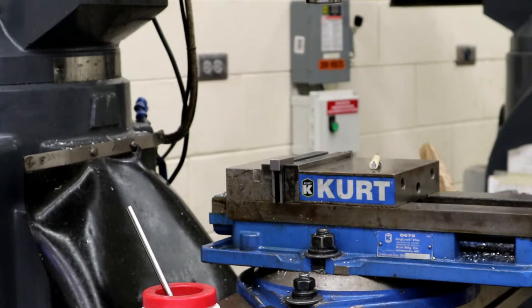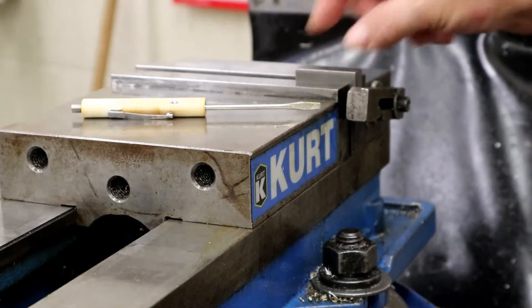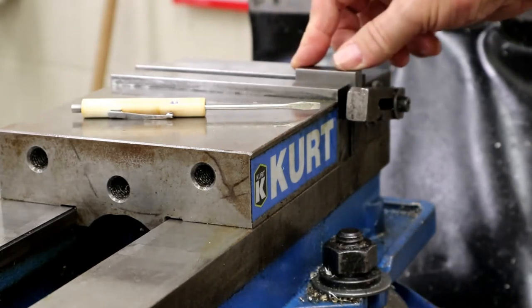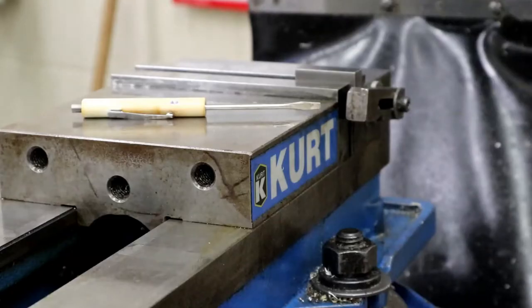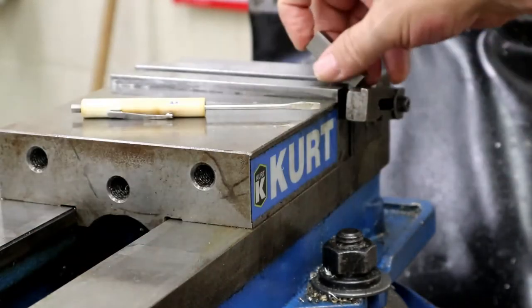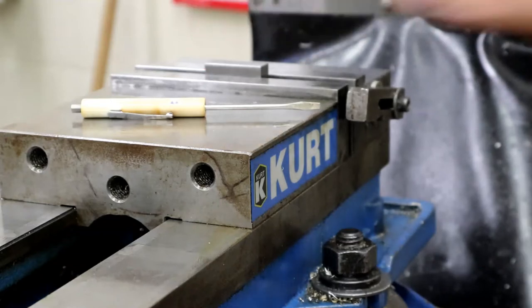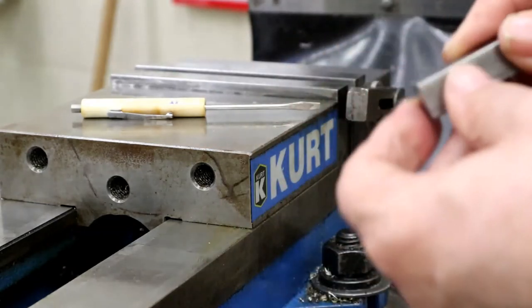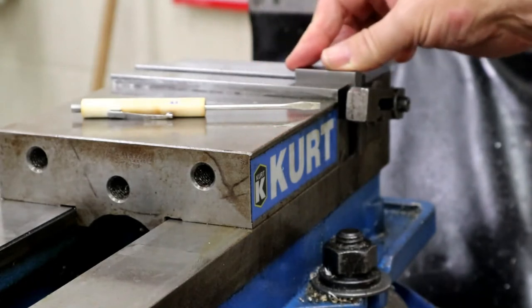On the right side of the machine we have a stop so I can slide my part in up against it. If I slide it up against the stop and tighten my part, drill a hole, and then take it out to look at it — students typically do this — and then put it back in, you're not in the same spot and you've got to edge find again. You don't want to do that. So if I put it up against the stop when I lock it down, I avoid that problem.